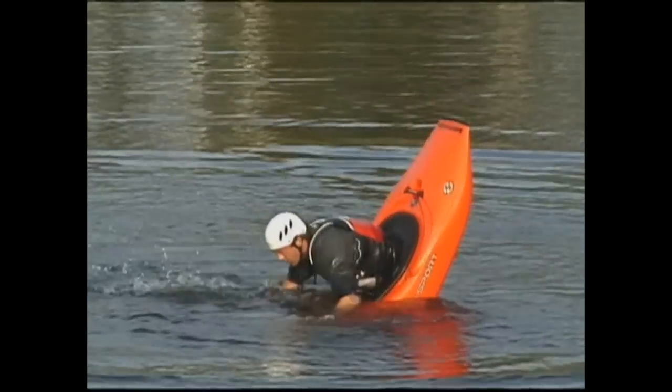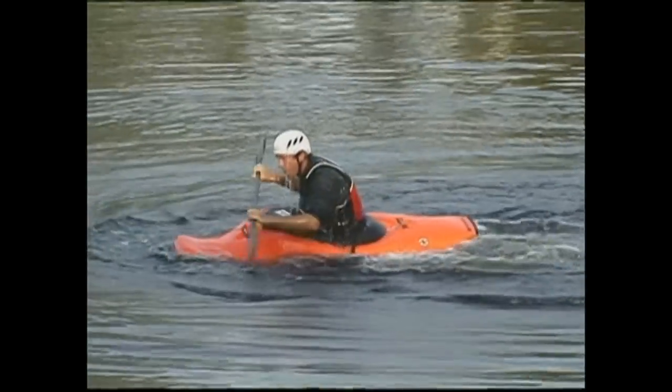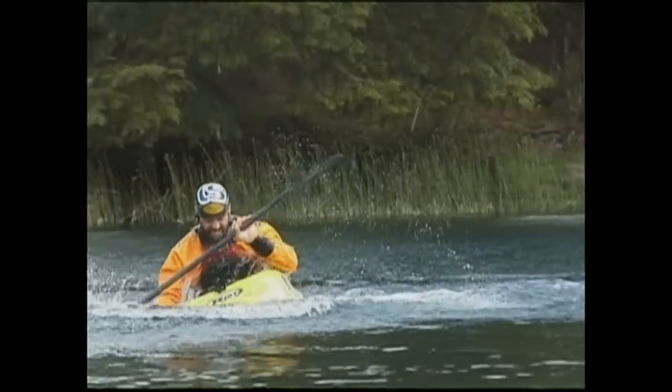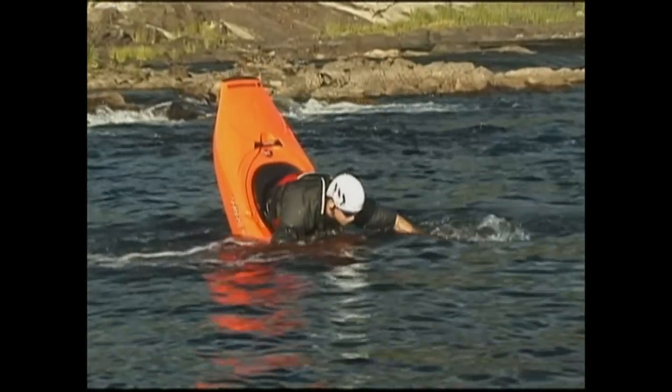The evolution of the playboat has made a lot of cool new moves possible, but this move in particular blew me away. My first piece of advice is quite simple: if your local river doesn't have warm water, then go to a pool to learn this one. You'll save yourself a lot of headaches.